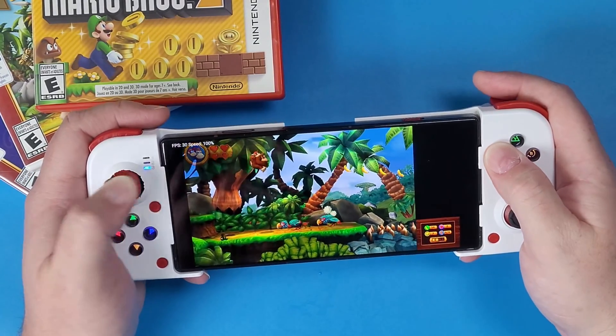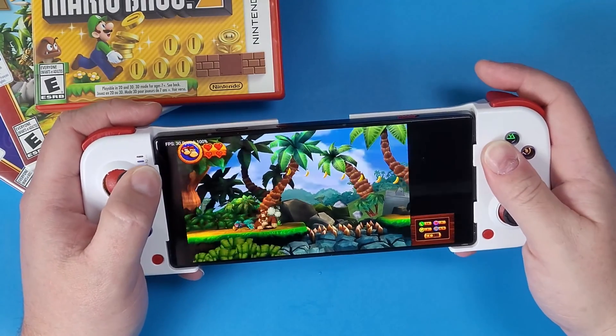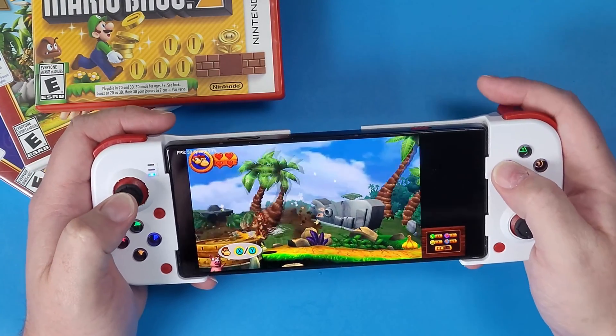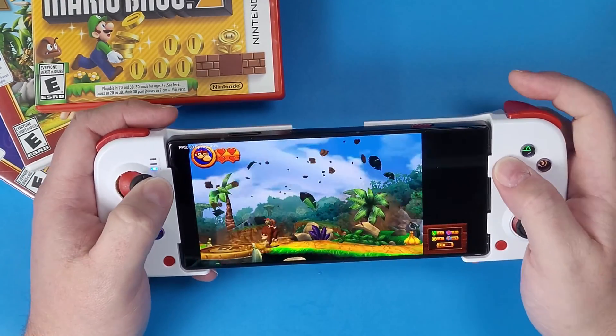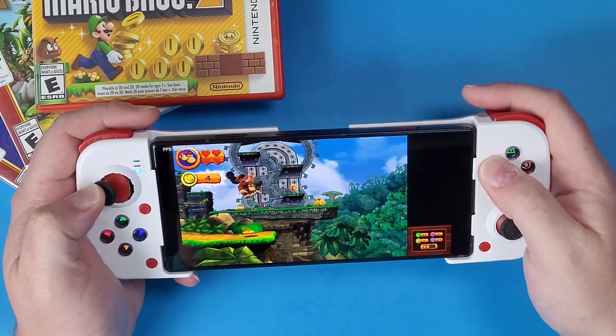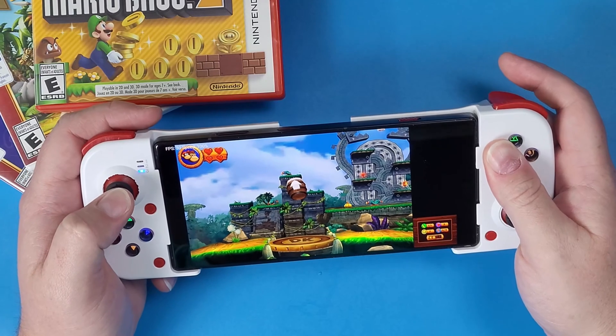What's going on, DOBG Clan? Today I'm gonna show you guys how to play Nintendo 3DS emulation on your PSP D3 gaming controller in 2024. I always forget what year it is. So let's learn some more, because I have so much more for you in store.